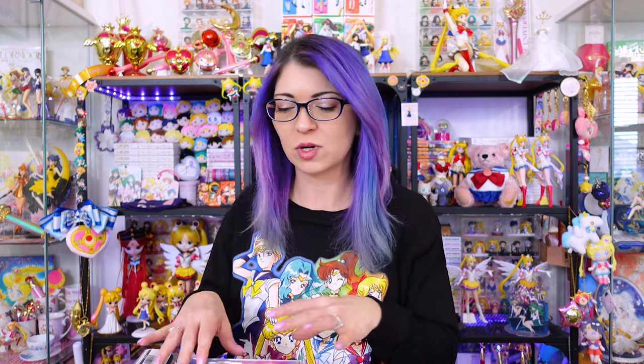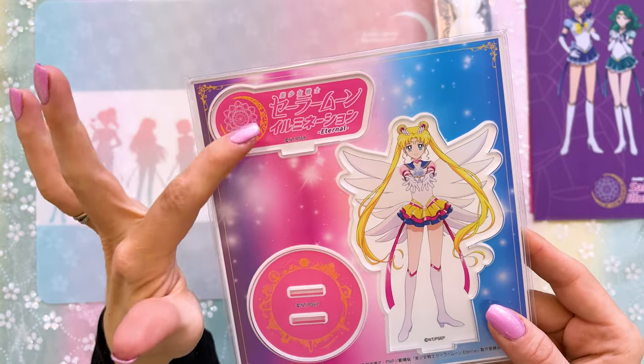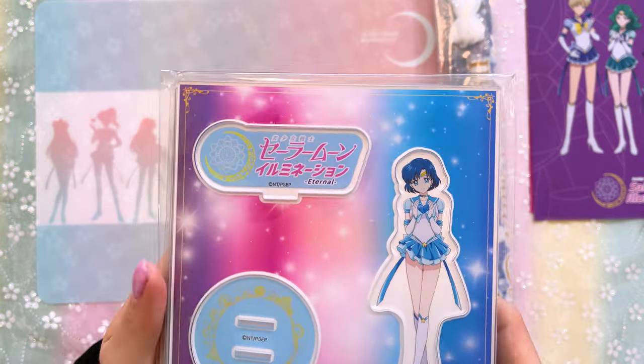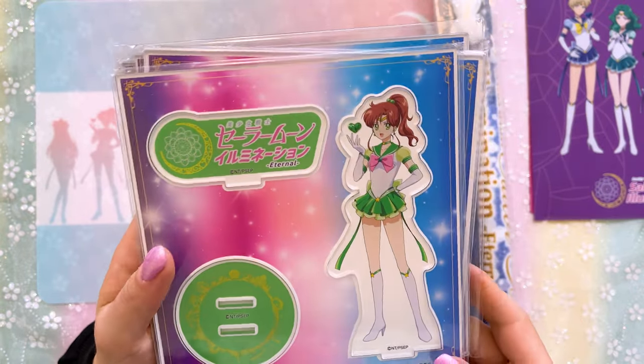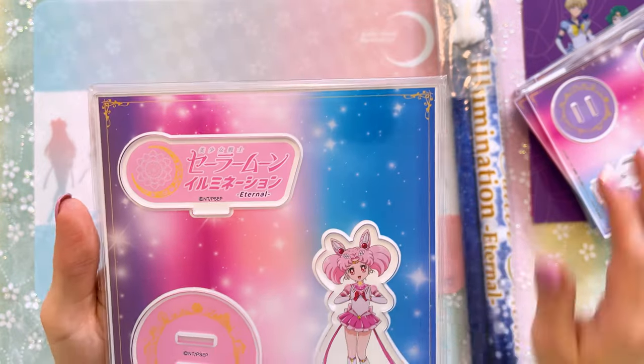The next item is a full set of the Sailor Moon acrylics. These are really heavy, nicely made acrylics. I'd love to know if anybody else collects acrylic figures and how you display them — do you store them in a photo album or display them, and how do you conserve space? Here's the full set: Eternal Sailor Moon with a stand and the event display, Sailor Mercury, Sailor Mars, Sailor Jupiter, Sailor Venus, Sailor Uranus, Neptune, Pluto, a tiny Sailor Saturn, and Sailor Chibi Moon. I love these acrylics — they're a little bit bigger than the ones from the Sailor Moon store.